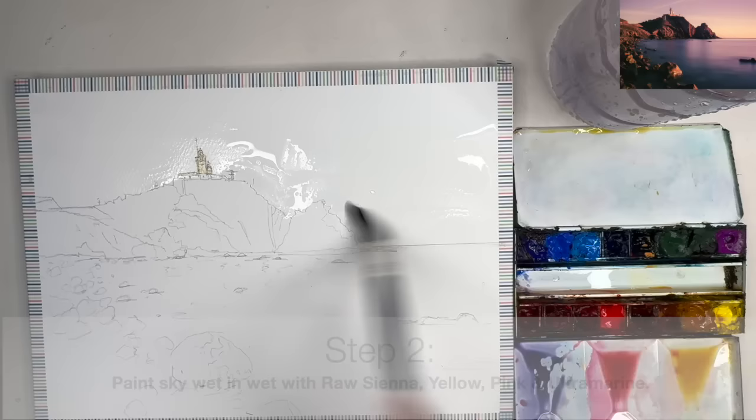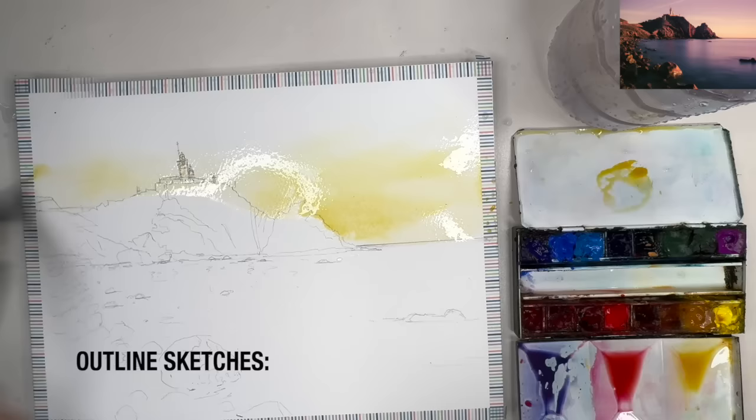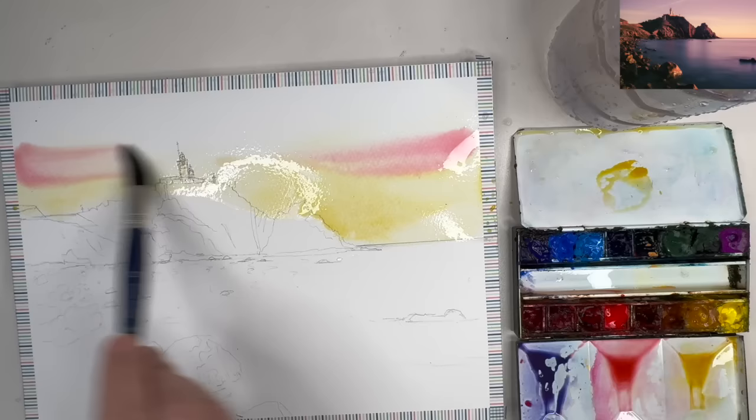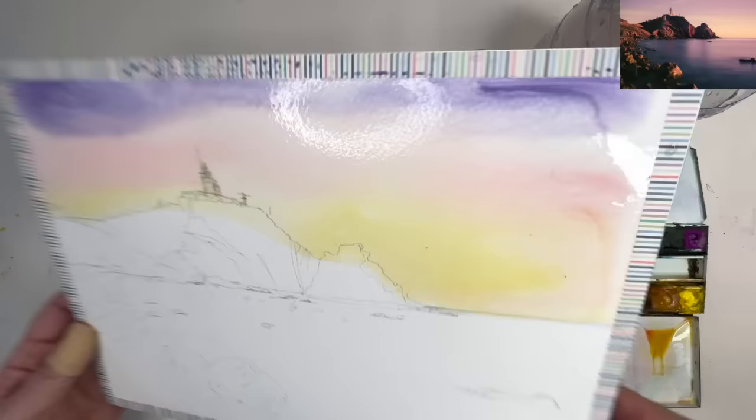I'm painting the sky now with a large mop brush, with plenty of clean water, loading the brush with a yellow and raw sienna mix and painting this colour wet into wet on the horizon. I'm loading my brush now with the pink, painting it wet into wet just above the yellow so it seeps in. I'm tilting so it blends naturally on the paper, then loading with blue violet and painting wet into wet while tilting to allow the colours to blend.